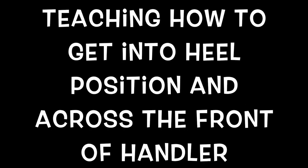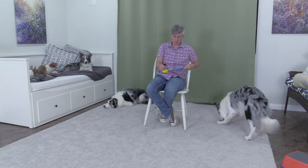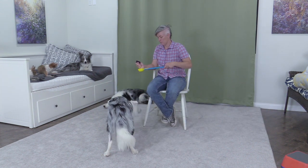Teaching how to get into the heel position and across the front of the handler. Follow the target stick back and forth. Check out the video description below for a link to the tutorial on training a dog to follow a target stick with food in it.